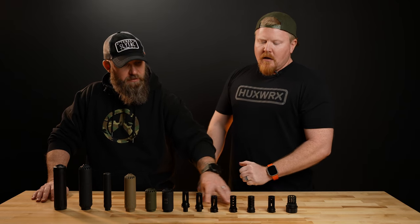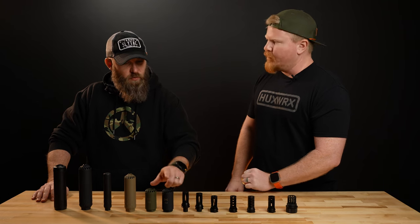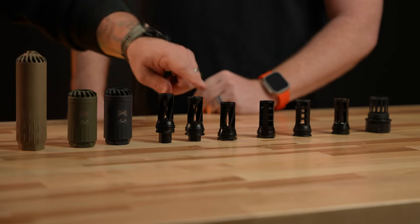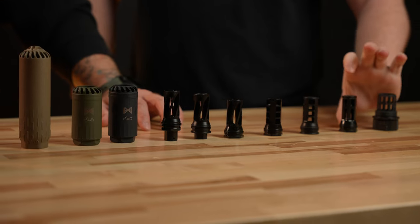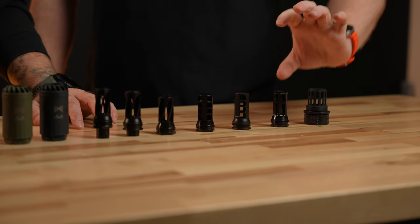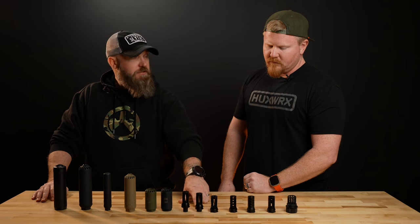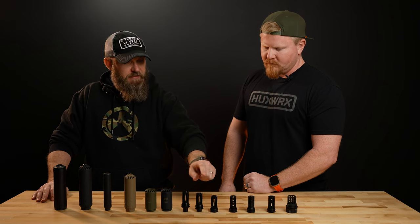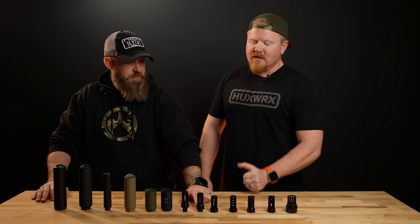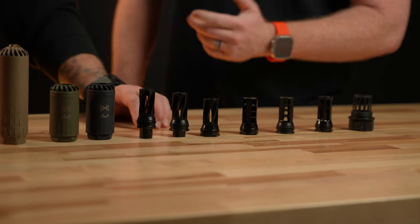The Blasphemy does work on 7.62 and 5.56 — yes to both. The thread pitch and taper are the same, but the physical difference in the muzzle device versus the suppressor won't allow the wrong suppressor to land on the threads. One note: the 13.9 L version is no longer going to be manufactured — it's being discontinued. We're moving everything over to the 13.7 muzzle device.